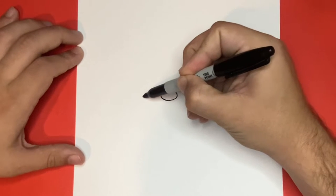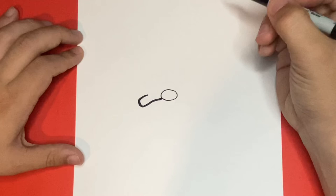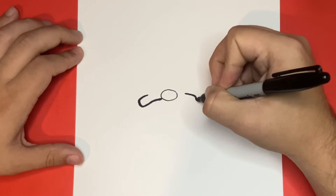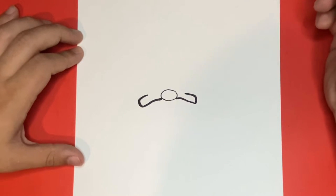Next, on the left and right side of the nose, we're going to want to begin to draw the outline of the hat of our gnome. Let's draw the same line that we just made on the left-hand side on the right. Then we'll connect each of these sides by connecting upwards to the point of the hat on our gnome. Well done! Now let's go ahead and draw the top portion of the hat.